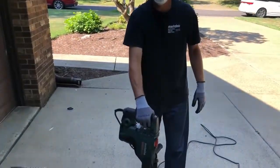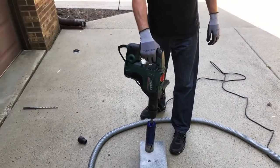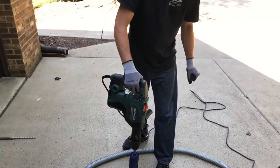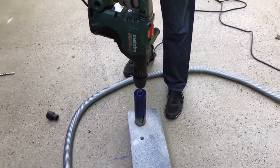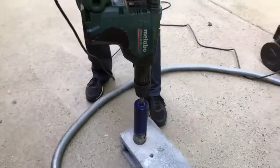All right, we're going to do a quick demo here. This is a C-34 Erics bit from Dytec on our new brushless rotary hammer without dust collection. Bob's going to show you how this thing works — you're going to see all the dust that this thing produces. Go ahead, Bob.